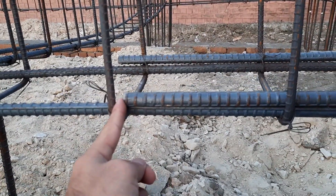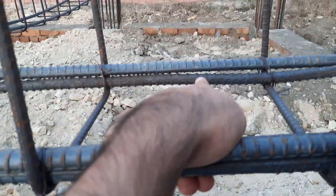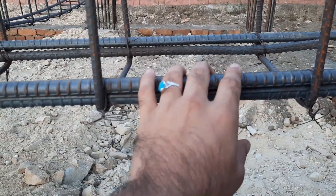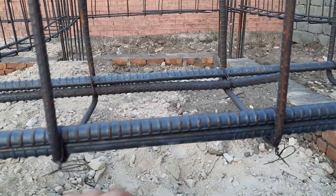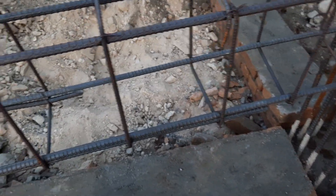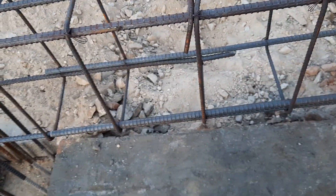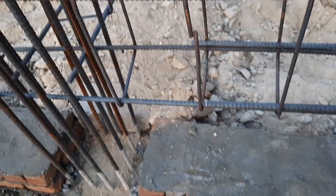For the top bars, at the upper portion of this plinth beam, they provided three steel rods, which is not correct. The upper portion is the compression zone — concrete is strong in compression but weak in tension. Therefore, in the tension zone you should provide more steel reinforcement than at the upper portion. Here we have three bars at the top; it should be the opposite. Also, lapping length should not be less than 60d.